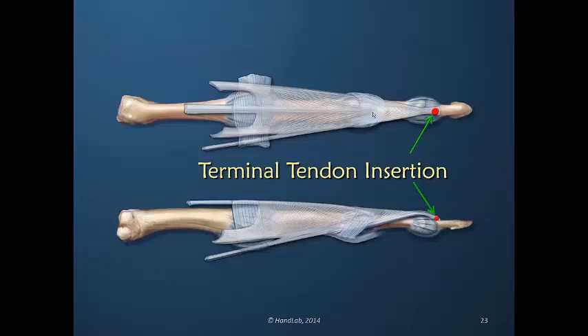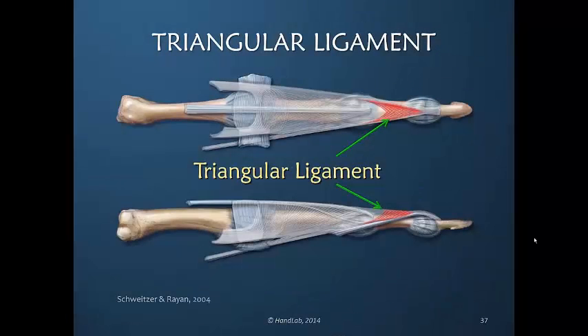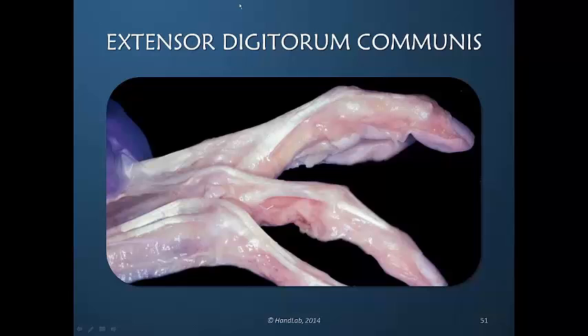The dorsal apparatus coalesces and terminates in the terminal tendon insertion. It's a group of fibers distal to the PIP joint that connect both lateral bands as they move toward the terminal tendon insertion. In pulling on the extensor digitorum communis, you see that the metacarpal phalangeal joint is extended,